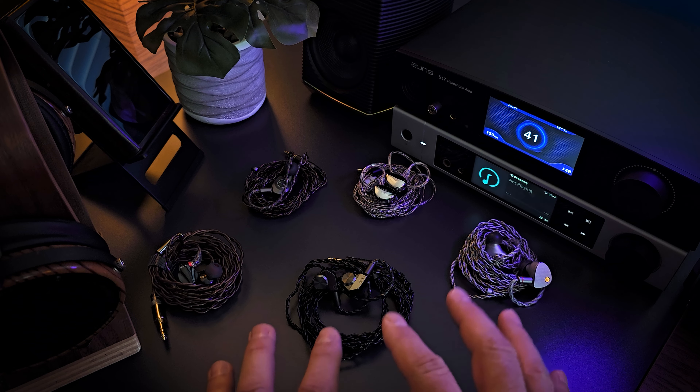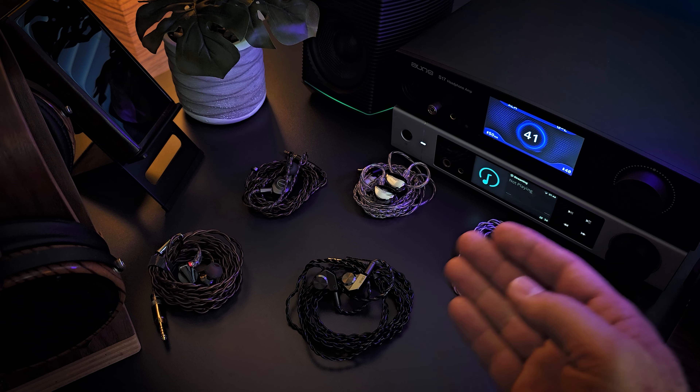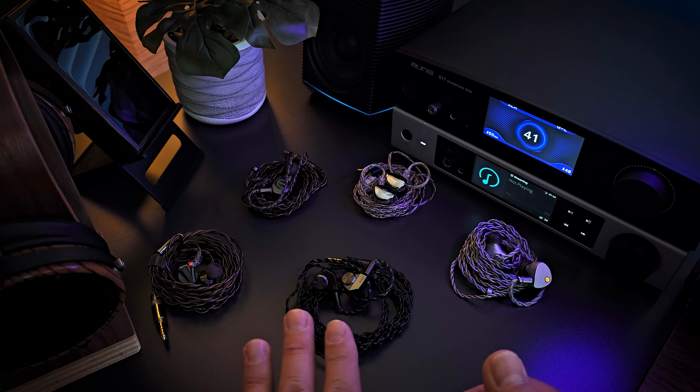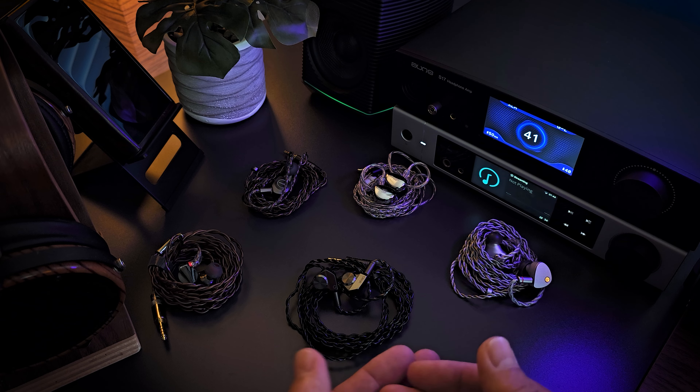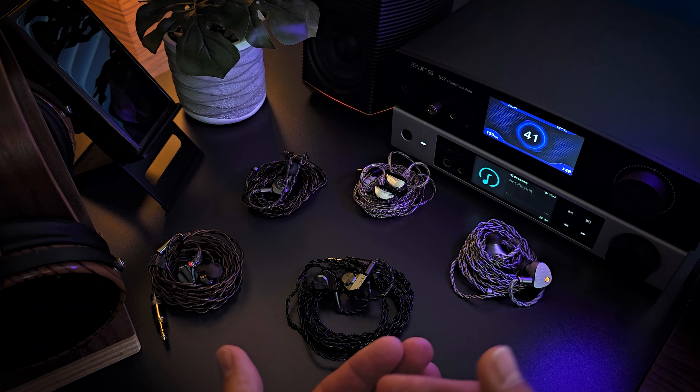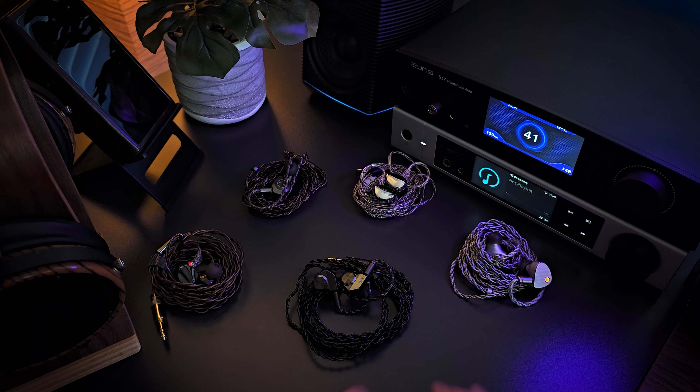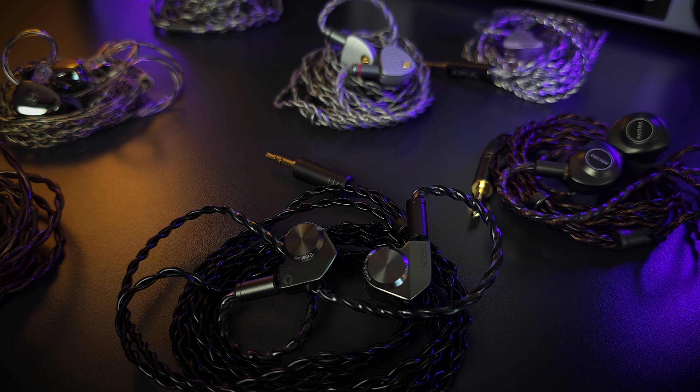Where the DynaBird really shines is in its technical performance, because it rivals some of the best dynamic driver IEMs under $100, like the Delci, the Aria 2, and the Galileo — but probably not at the level of the F1 Pro or Klanar. It does come close, not only in terms of detail levels, but imaging and separation as well. Detail levels are good. Soundstage, while not necessarily wide, is about average — definitely not what I'd consider intimate. Imaging is also pretty solid, with fairly accurate positional cues and decent focus.